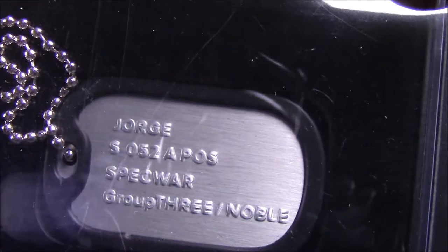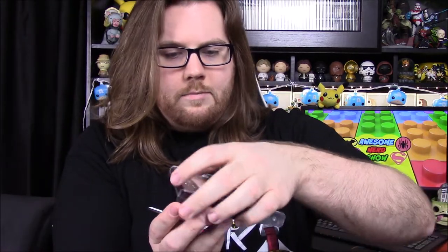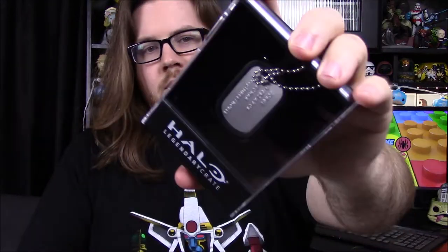They just throw them in boxes. Next up we've got what looks to be George's dog tag. It says George S Zero Five Two, Spartan Zero Five Two, APOS Spec War Group Three Noble. It's a dog tag and it's in this nice box thing. On the back it says Halo Legendary Crate from Loot Gaming. It reminds me of old cassette tape cases. You can actually take the tags out — it's got a nice velvety piece there. That's a neat idea overall with the dog tag and case.